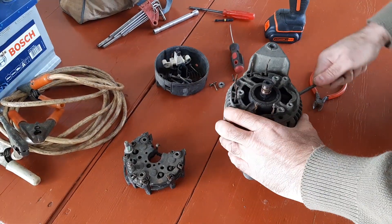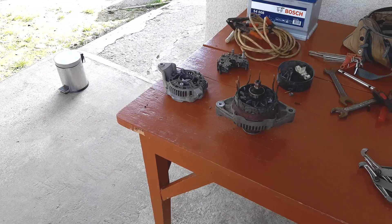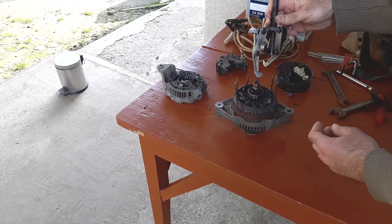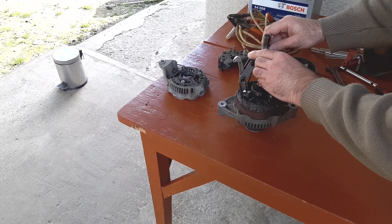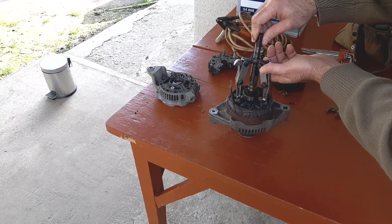Meanwhile I have taken the alternator apart, and now I'll explain why I don't use this kind of puller for removing the bearing. The matter is that the slip rings on this end of the rotor can be easily dented with the puller screw. I don't think it is a good idea to get into trouble replacing the slip rings when one can avoid this.